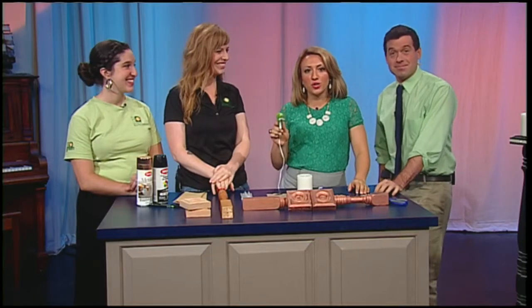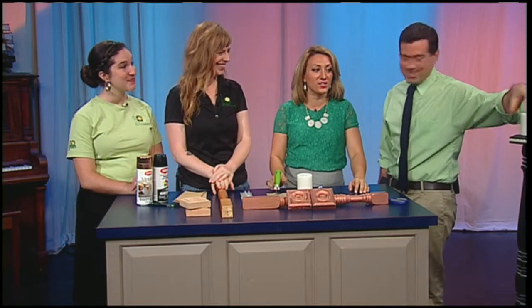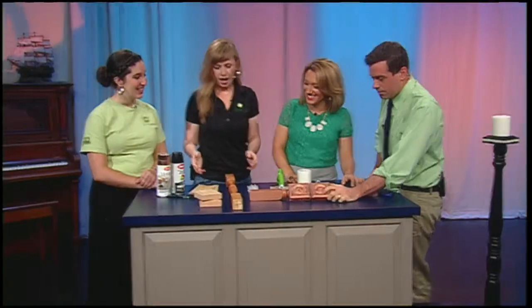Get out your glue guns and paint because we're going to show you how to make some fun Halloween candlesticks — or really for any holiday you want. Here we have Sonia and Emily from Eco Building Bargains to help us make them.